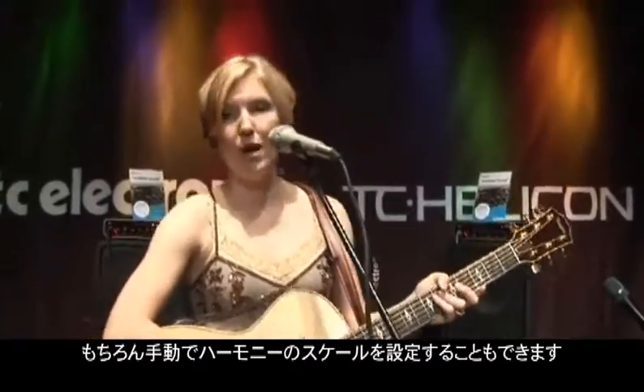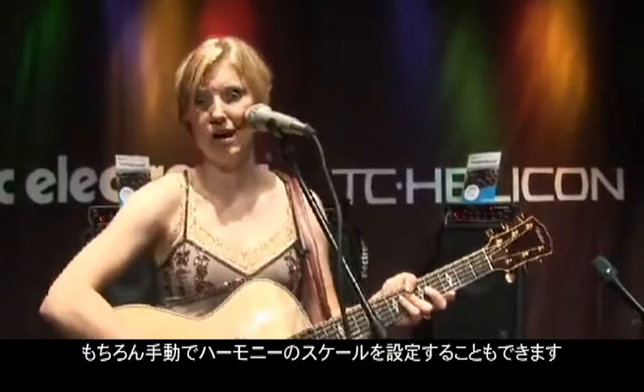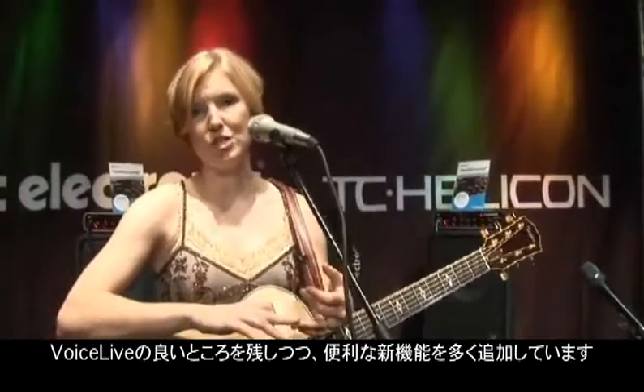You also don't need to use Voice Live with an instrument. You can use it a cappella by manually setting the key, which is still coming from the Voice Live. We've kept all the great things people loved about Voice Live, but have added a lot more features and great functionality.